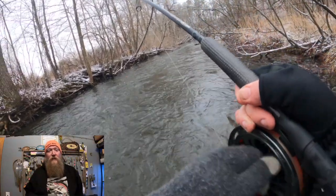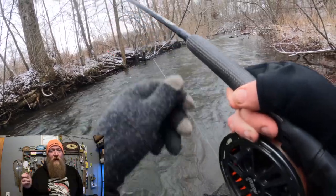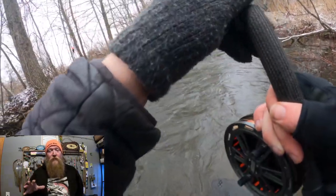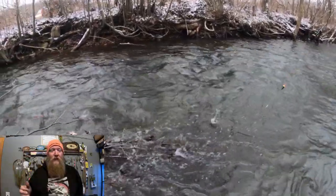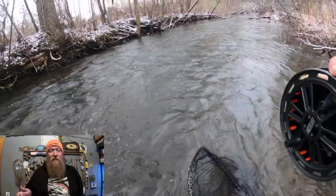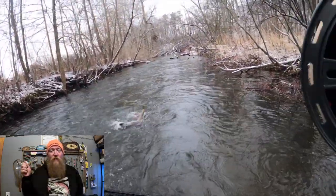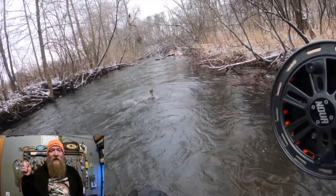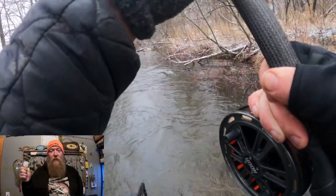During this scene coming up I wasn't recording for the hook set, so that to me is one of the most important parts, so I want to go over that in a little detail. When you're centerpin fishing or doing any sort of float fishing, when you first set the hook on a steelhead it's important to keep the line tight, but it's also important to give them some leeway when they start to head shake or when they start to run.